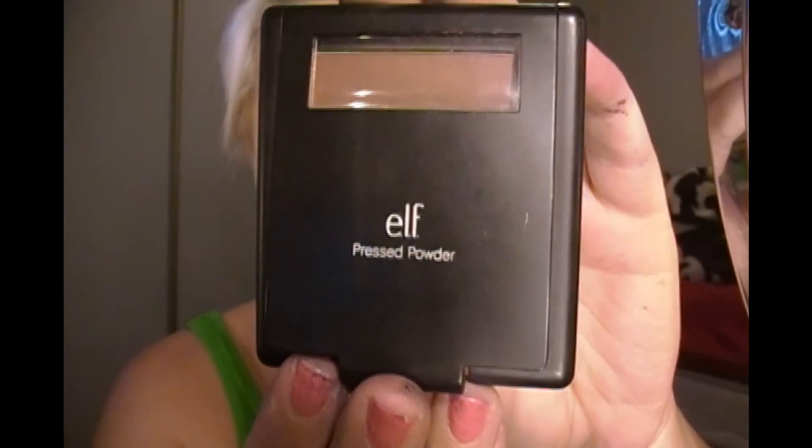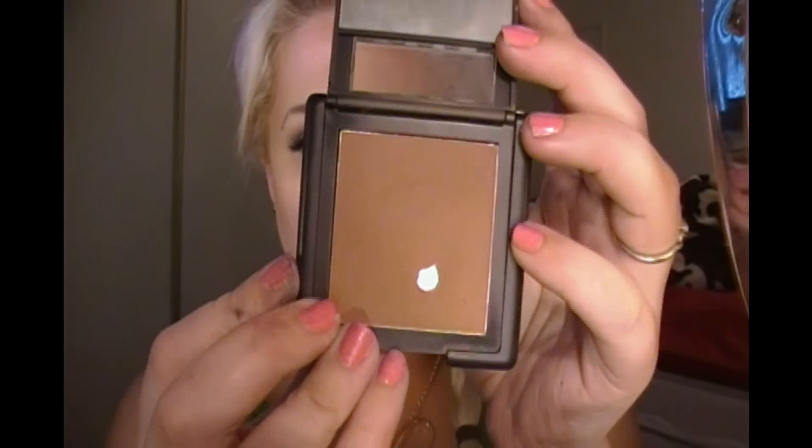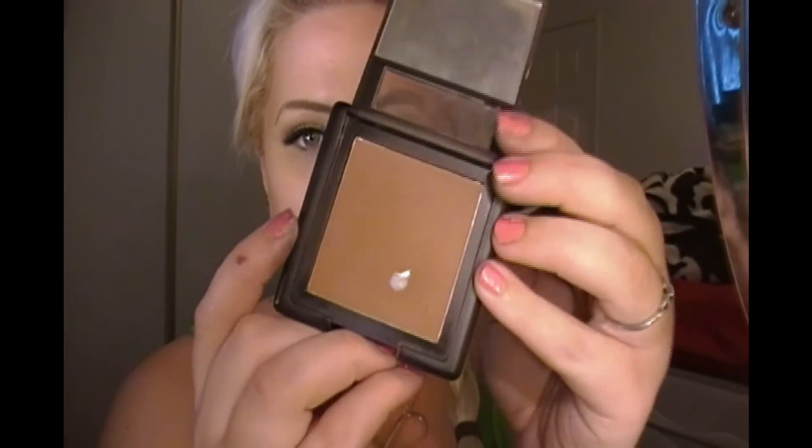The next thing I'm going to use is my e.l.f. pressed powder — it looks like that. This is the powder that I use for my bronzer, and this is in cocoa.